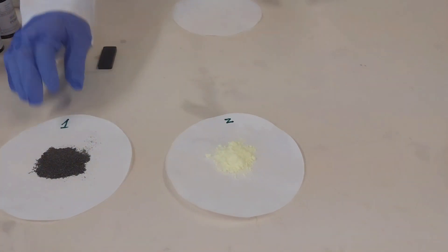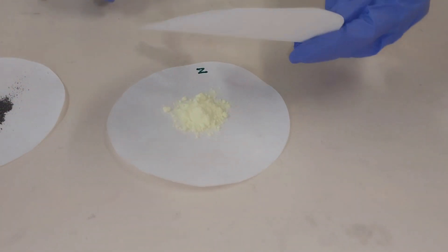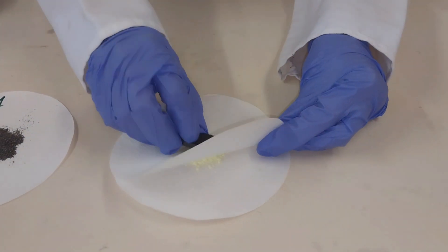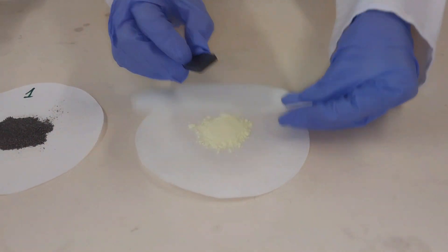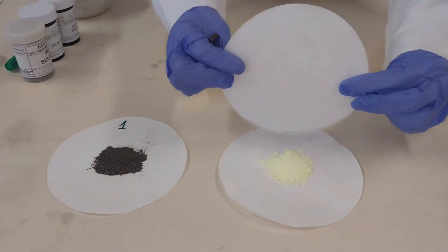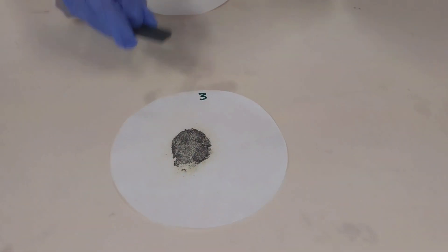Now the same thing I did with the iron fillings I'll do with the sulfur powder as well, replacing the filter paper between the powder and the magnet. As you can see, sulfur powder is not magnetic — nothing is happening when I place the magnet on top of the filter paper.